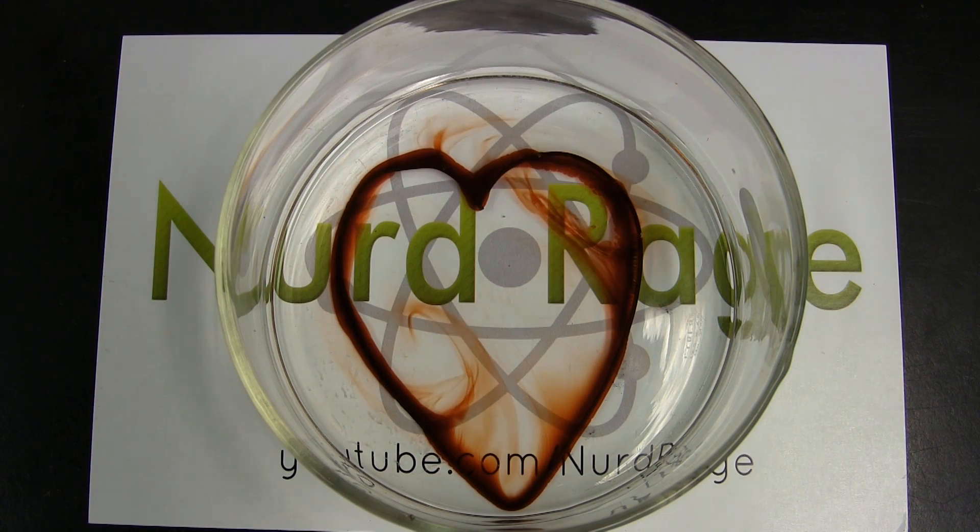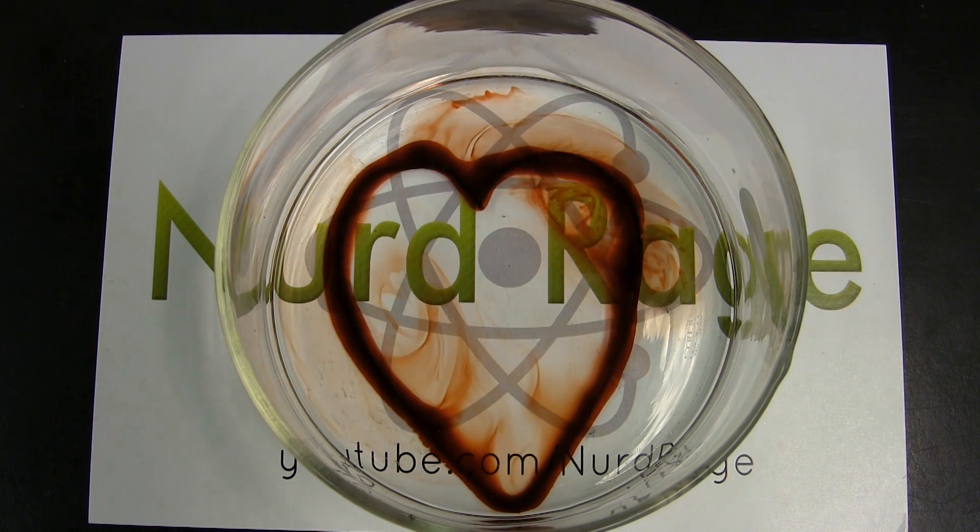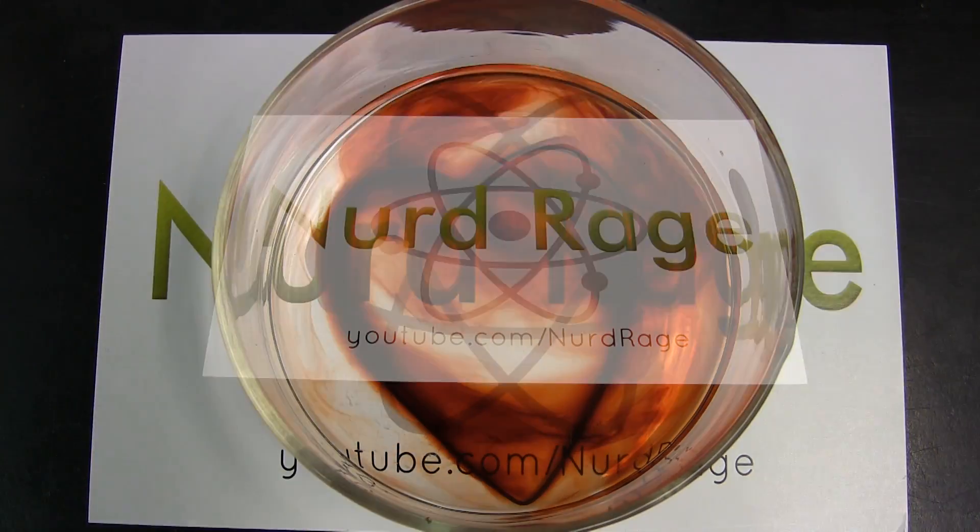Greetings fellow nerds. In this video we're going to make a heart of iron wire appear to bleed when placed in solution.